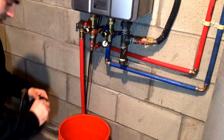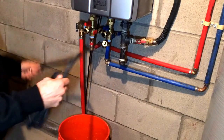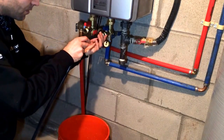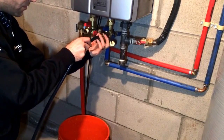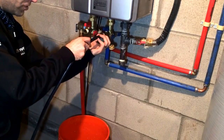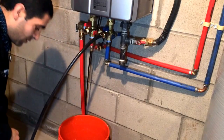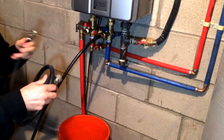Now we're going to hook up our washing machine hoses. Make sure you've got the rubber washers on the inside. This one here on the cold side — hand tight should be fine, just go all the way to the bottom. Other washing machine hose to the other valve.